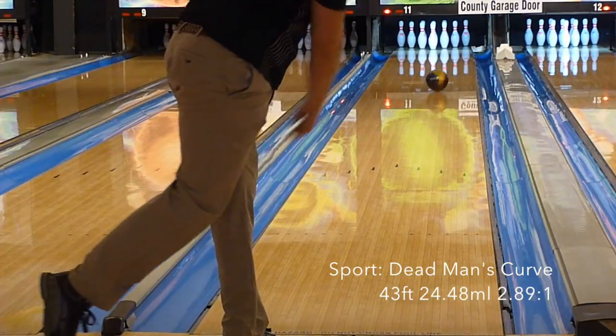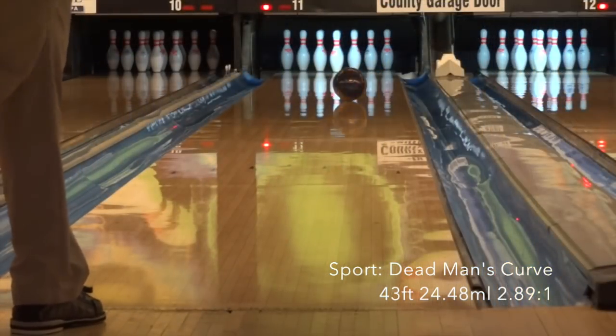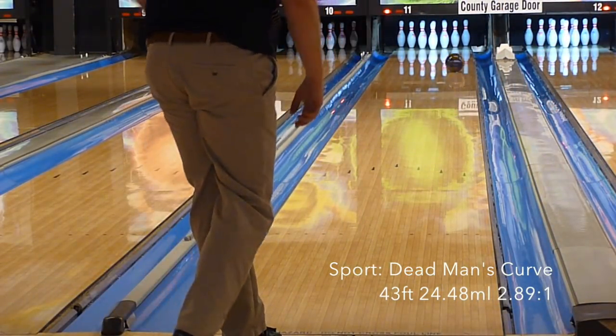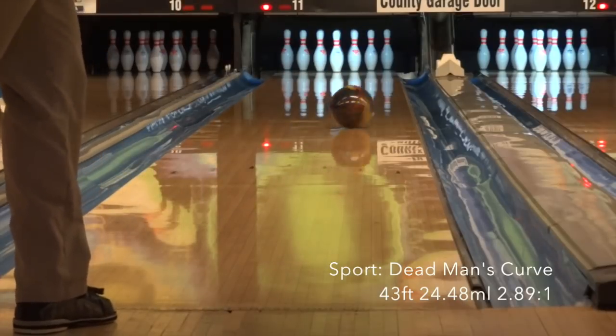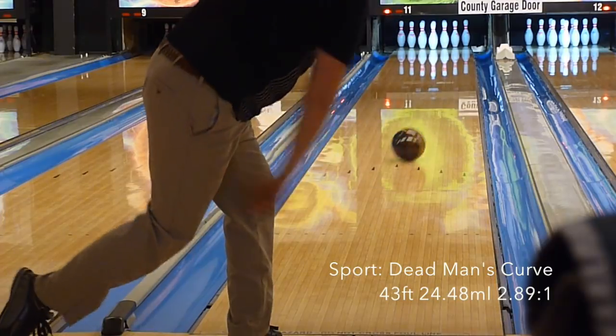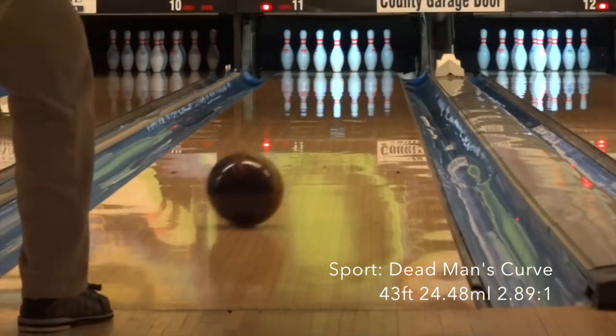Doug also had a pretty good look on the sport shot. He liked the shape of the reaction again, and once he got lined up it wasn't very difficult to get to the pocket with pretty good carry. This much shine is not ideal for fresh sport shots, but this lane is broken down a bit. A little more surface might give the same strong roll but with just more control at the break point.